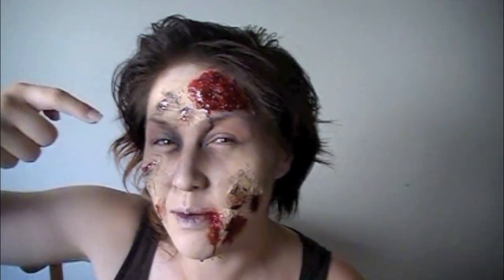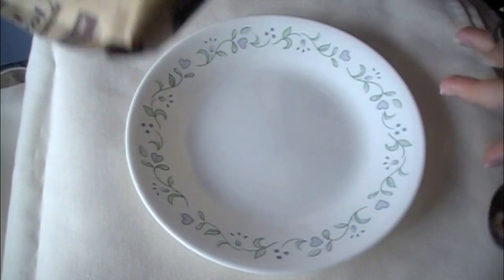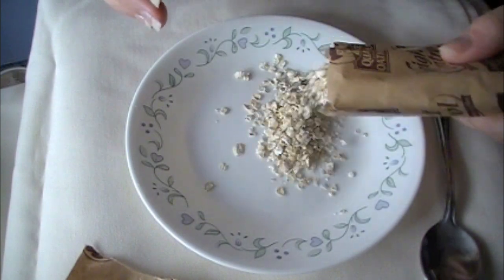Hey guys, so today we are doing zombie brains. If you guys want to learn how to do this, just keep watching. All you need is a plate, a spoon to mix with, and some instant oatmeal — I'm using Quaker oatmeal. What you're going to do is just put enough for what you need to give the texture of brains.